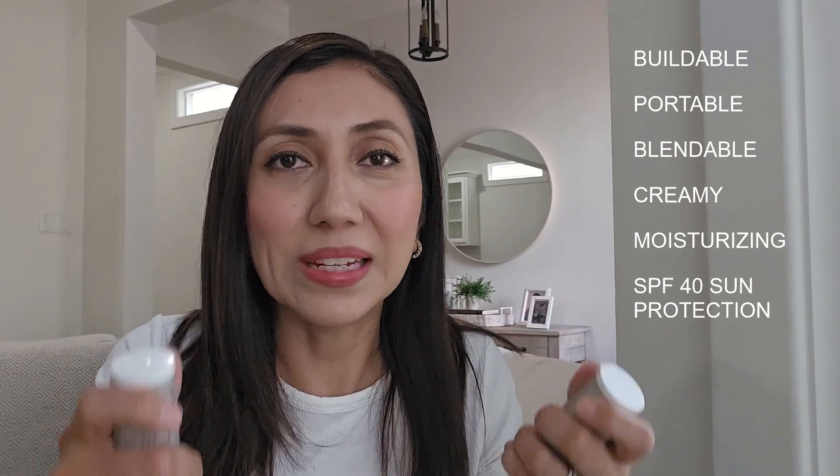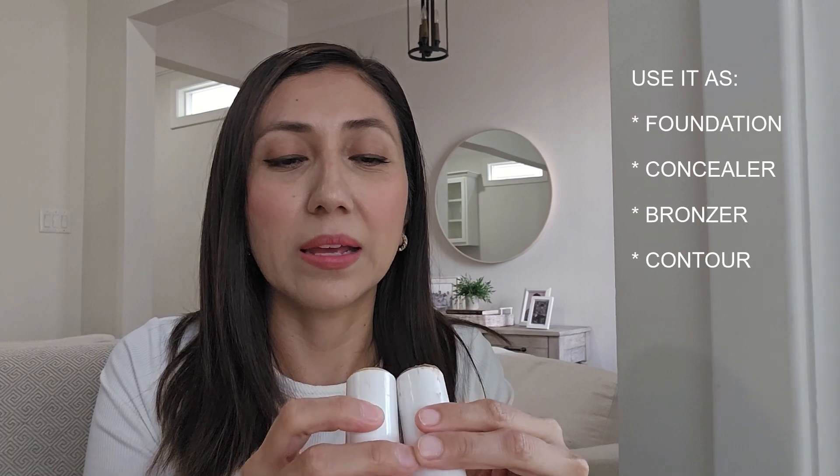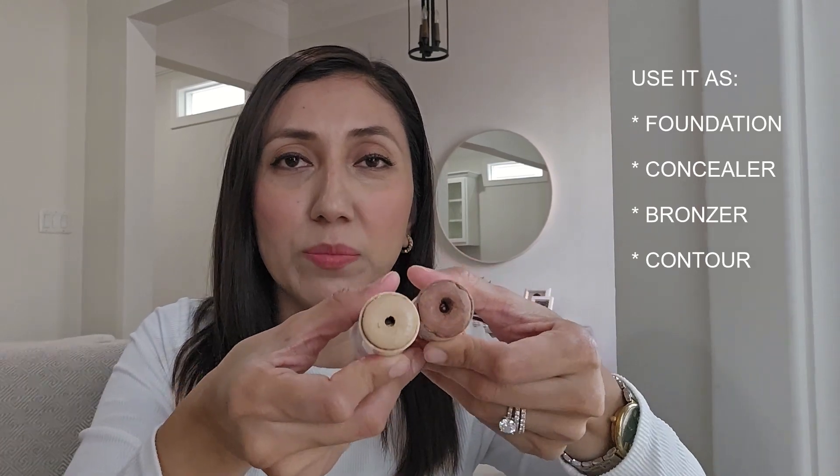I use a brush. Why are they great? Well, they're blendable — the product is very blendable. It's buildable, very portable, because you could just grab this and go put it in your purse. It's got SPF 40 so it's got sun protection. It's got a tint to it. Now it only comes in two colors, but you can mix them up to get the shade that you want. It may not cover the fairest or darkest skin tones, but you can get a good amount by combining these.